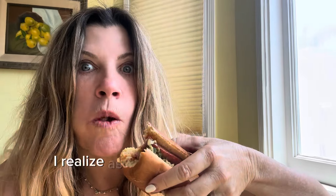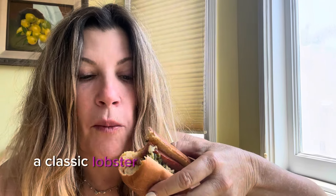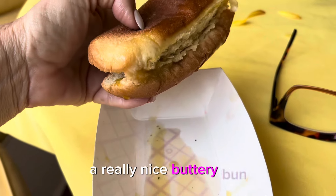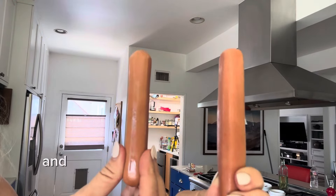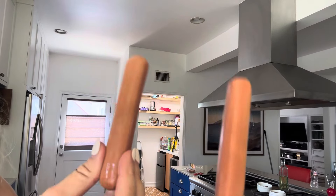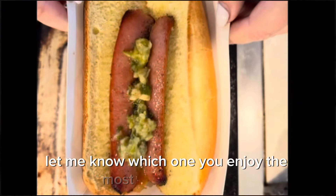I realized as I was eating this what it reminds me of — a classic lobster roll. Because what does a lobster roll have? A really nice buttery bun. So make a great hot dog, and then you can vote for the one you like best. With butter, without, on the coals, on the pan. Let me know which one you enjoy the most. Happy summer.